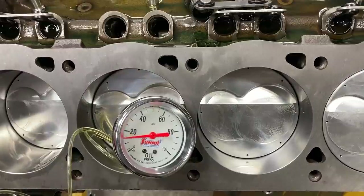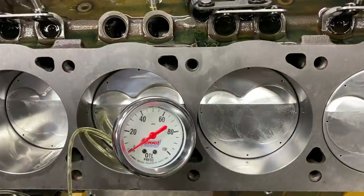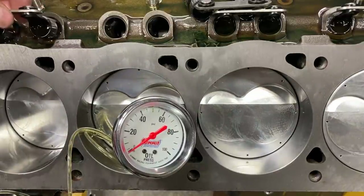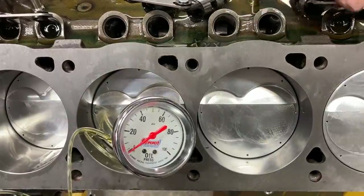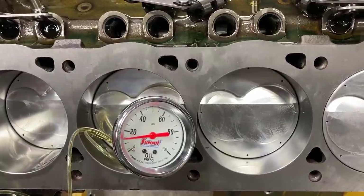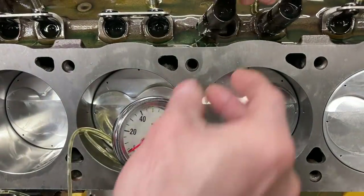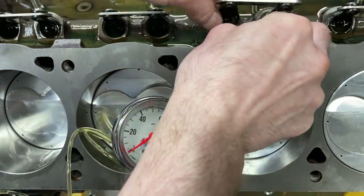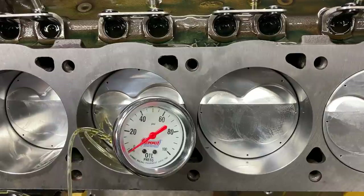Underneath the crossover I have about an 80-thousandths restrictor, so there's a tremendous amount of oil coming out of that size orifice - a lot more than you would think. But at the same time I'm not getting a tremendous amount of oil out of the lifter cup. So I'm going to do a little modification to one of the pairs and see if it helps, and if it does I'm going to do it on all eight pairs.